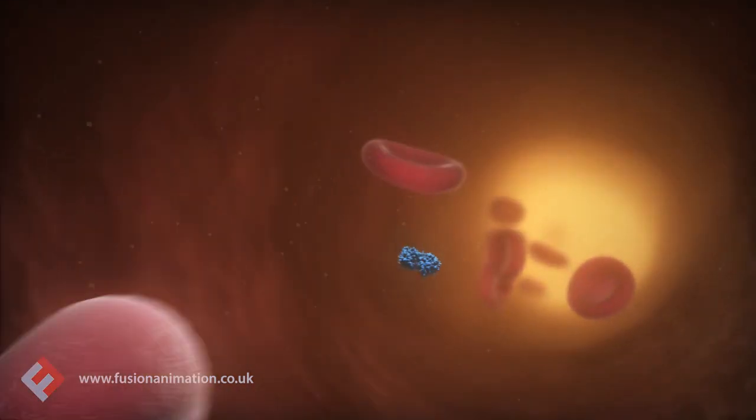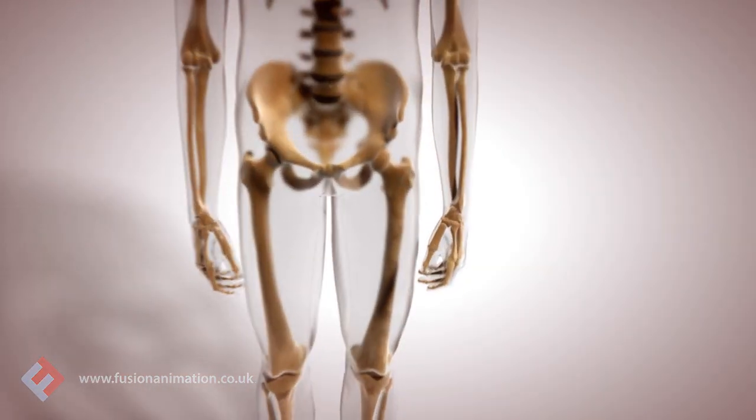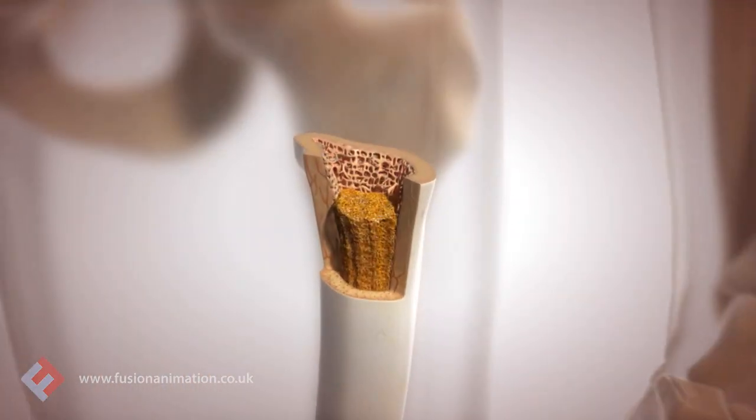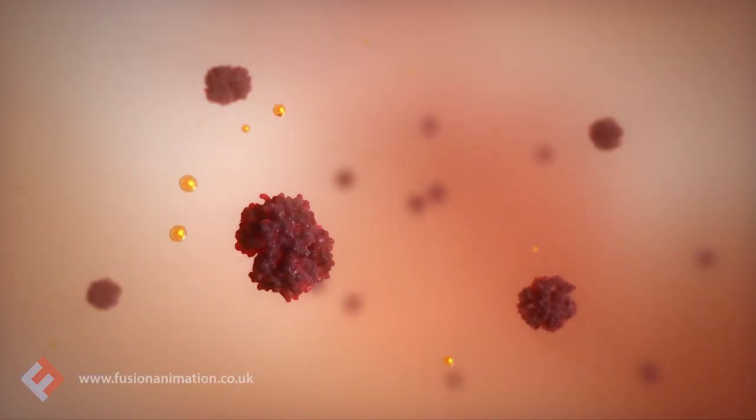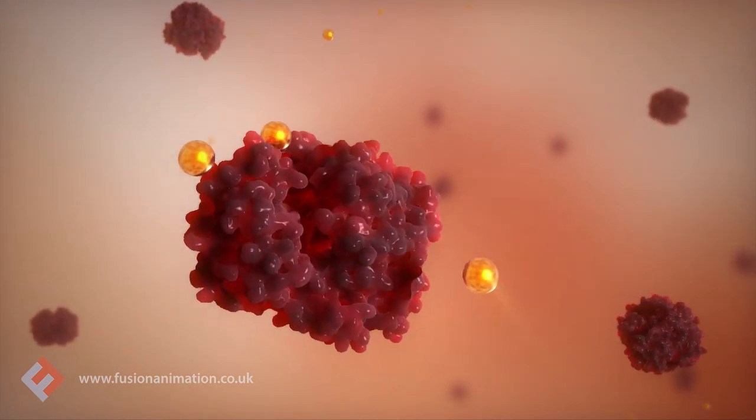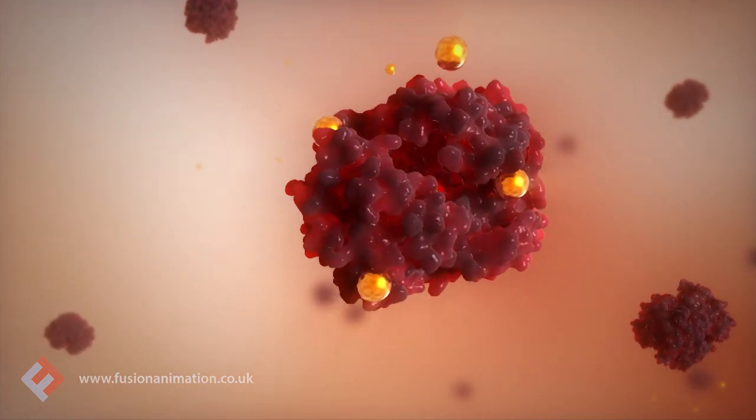Transferrin then carries iron throughout the body to the bone marrow, where it is incorporated into haemoglobin during erythropoiesis.